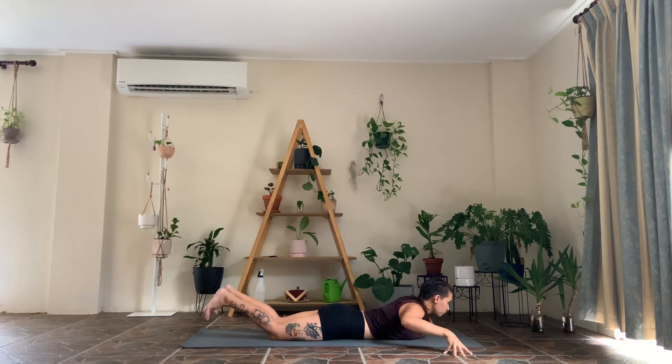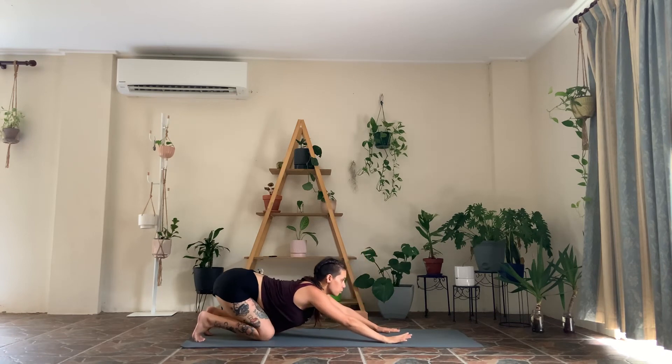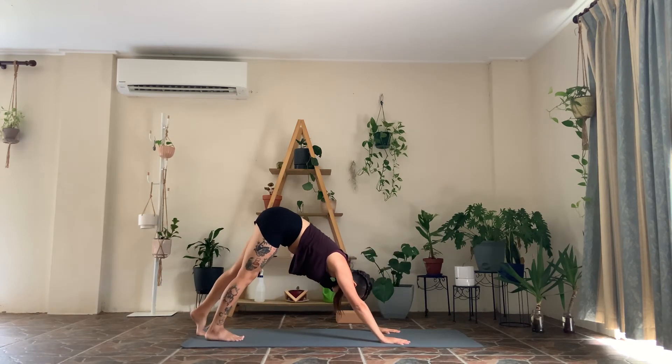Two more — inhale, tuck the chin, lifting up. Exhale, release. Last one — inhale, finding as much length as you can through the spine. Exhale, come down. Plant the hands, tuck the toes, draw the hips back. We'll come down to a regular child's pose, drop the crown of the head, connecting to the breath, feeling the beating of your heart.